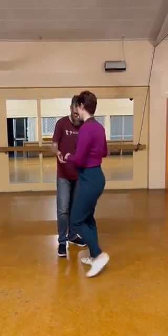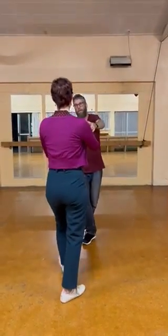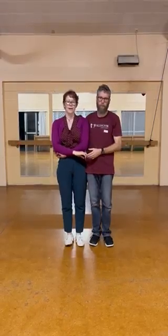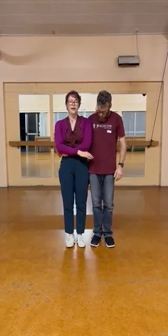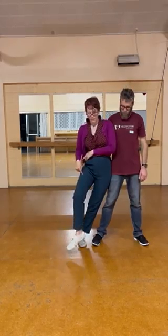We'll do it facing this way. We went under our basket wrap roof, which is a six count: rock step, triple step, triple step. We spoke about needing to have really good hip connection here, so that the leads start off with a small step to the side and the followers lean their hip into that.